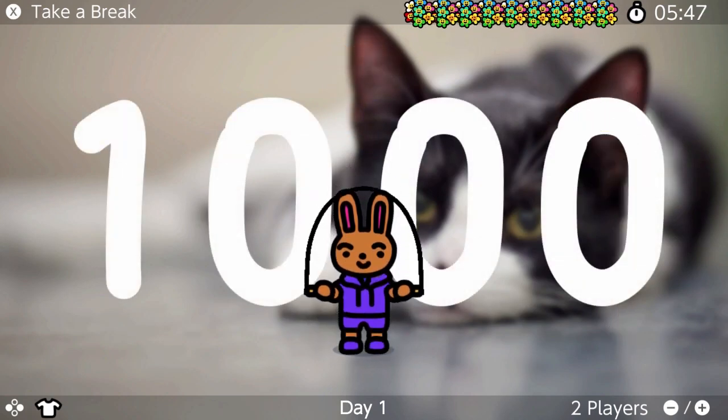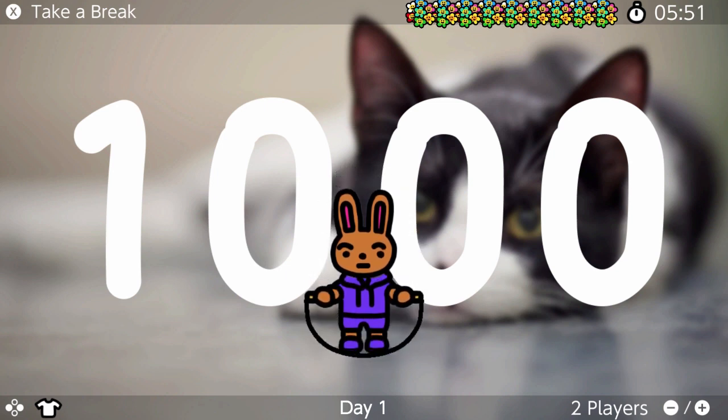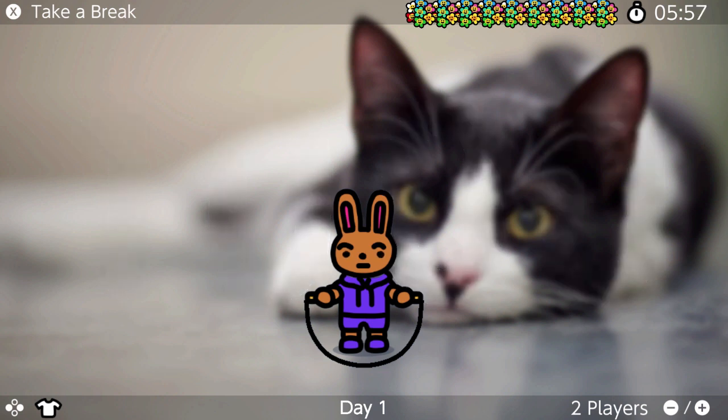Yes! I did 1,000! 1,000! Whew! I have my forearms — they're so big now! They're so big now!